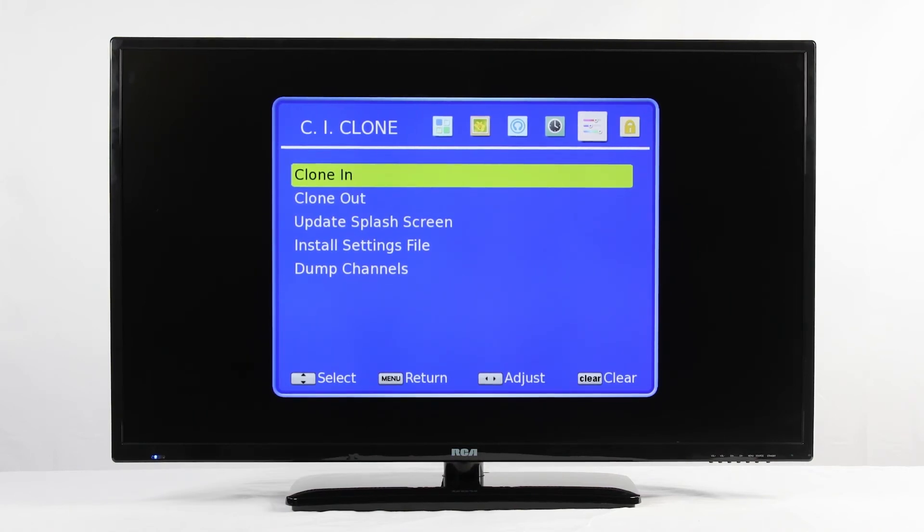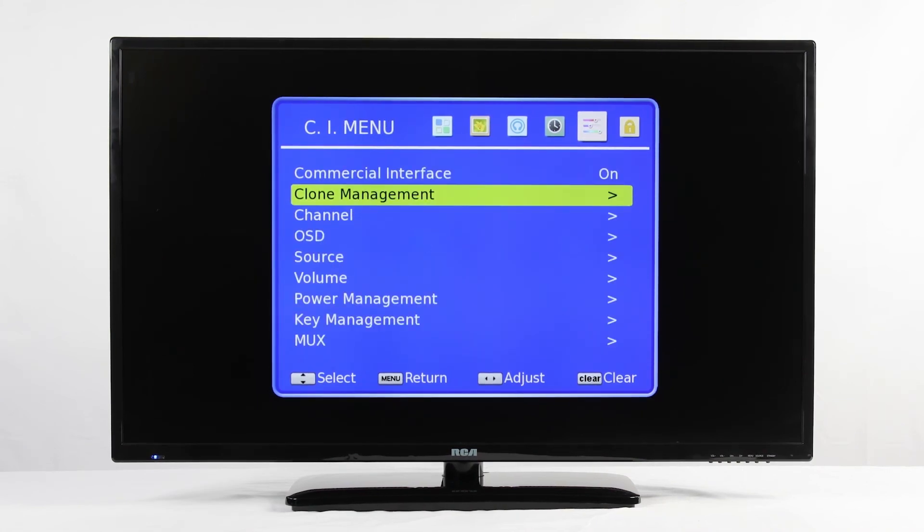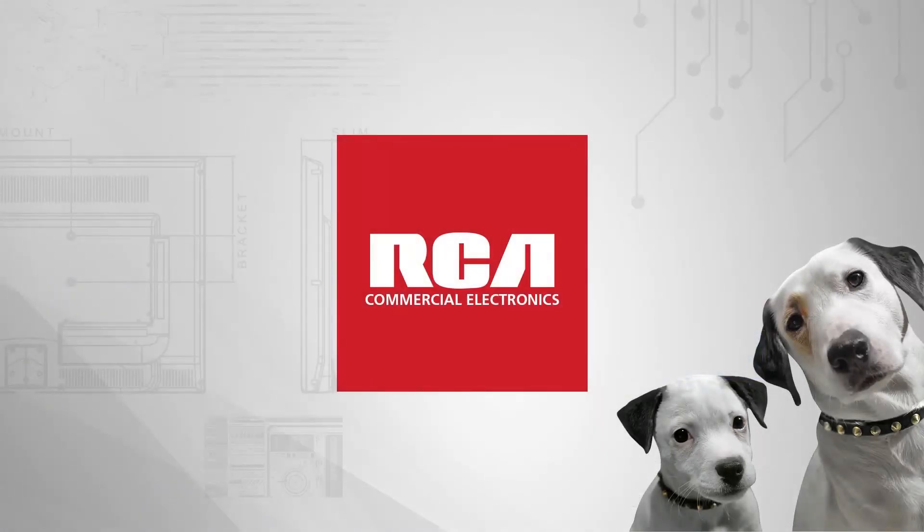You can then take that USB to other LV models, go to the same place, and select Clone In. After a quick reset, your channel map will be on that TV as well. If you have any further questions about this or anything else, feel free to call us at 1-800-722-2161 and press option 1 for support.